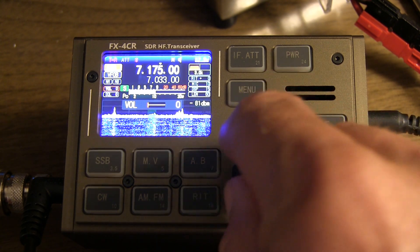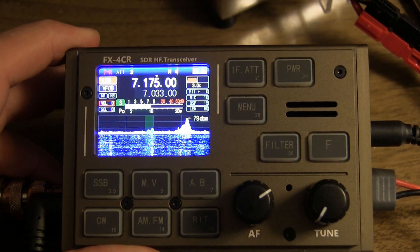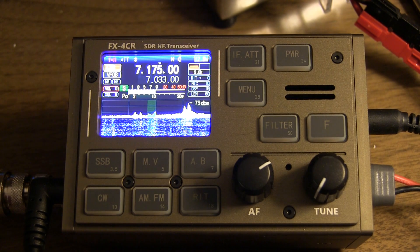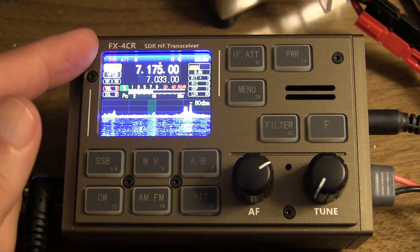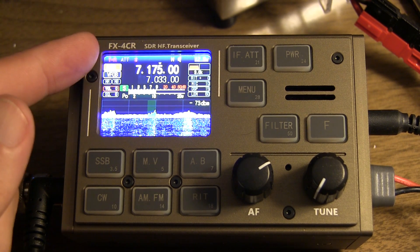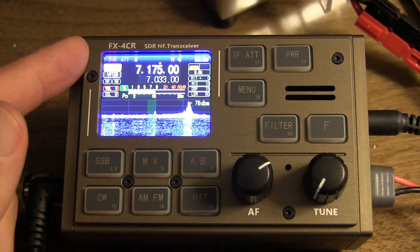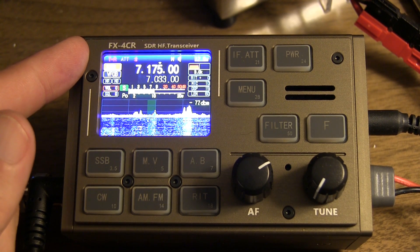Everything seems to be working well. Installation of the board went pretty smooth, and all the functions seem to be working properly. I hope you enjoyed the video, and for those owners of the FX4CR that got a very early version — when you get the board, replacing it is actually very easy. Just take your time and be careful. Thanks again for watching.